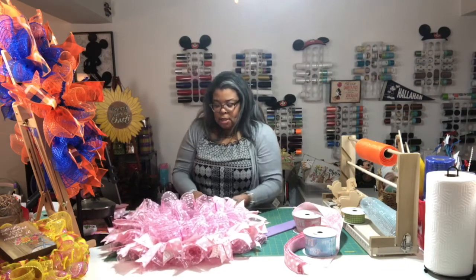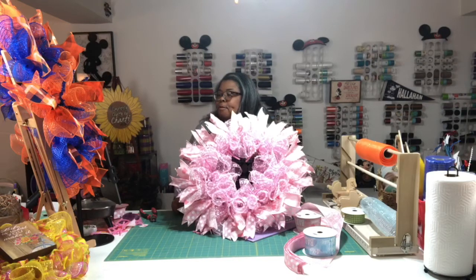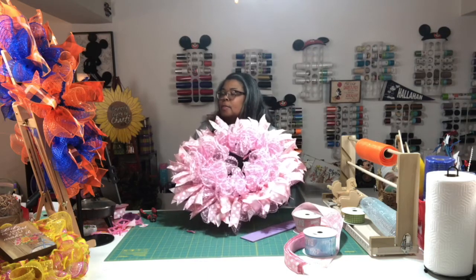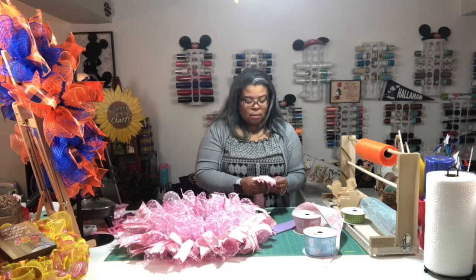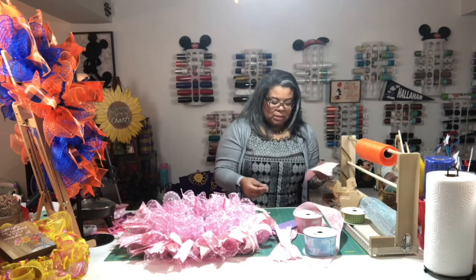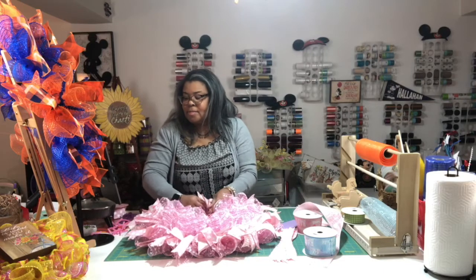All right, we are finished with the girl wreath. Can you see it? That's beautiful! I'll work on the top now. My counting was a little off today — I think I may only need six more, so I might be okay.